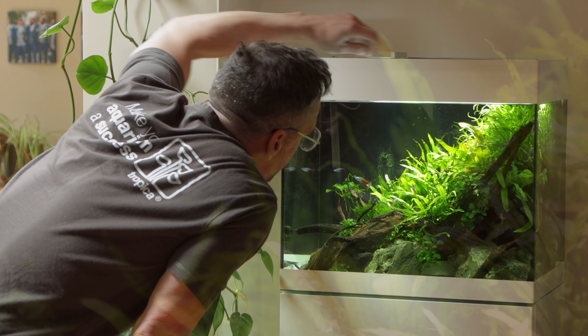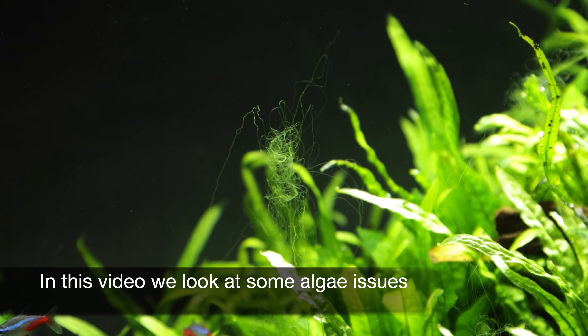Welcome to this video where we show you some algae issues that we are experiencing and what we're going to do about them.